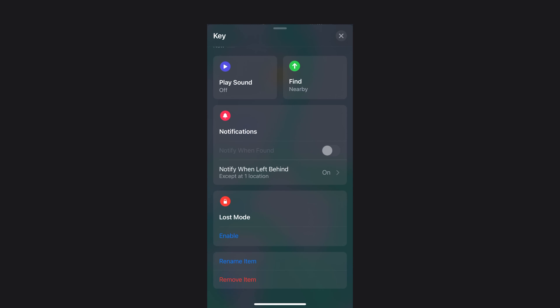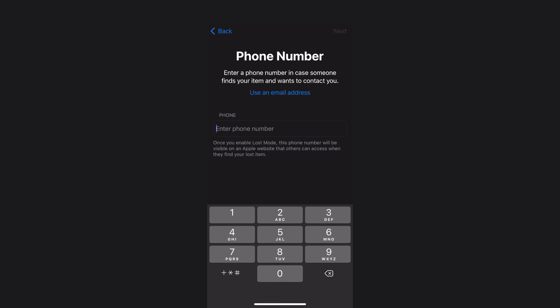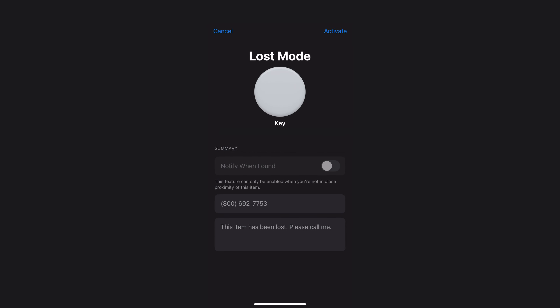There's also a feature called Lost Mode. This works well if somebody else finds your AirTag and wants to help — when in lost mode you can set it so the AirTag stores your phone number and a message telling the person to call you. If they find it and put their phone close, it tells them the phone number and they can call you to let you know where it is. This works via NFC with Android devices and within the Find My app for iPhones.